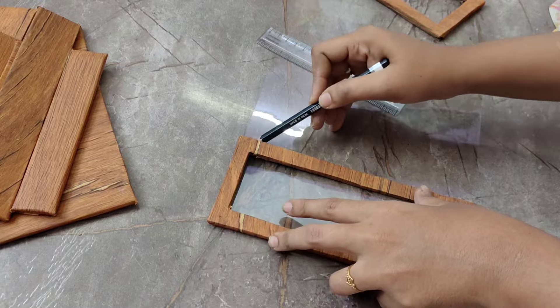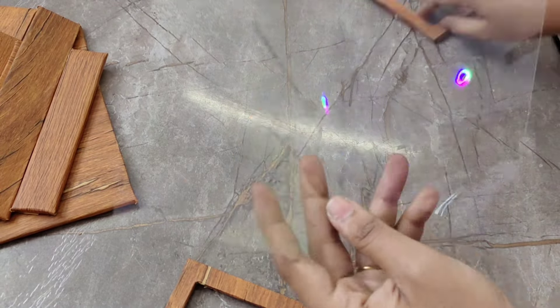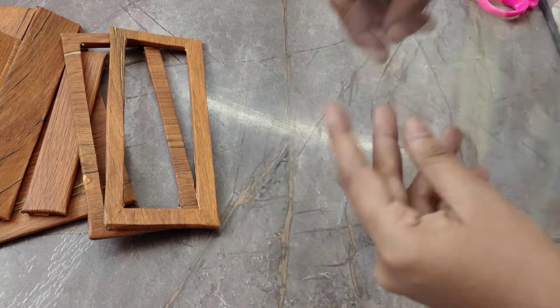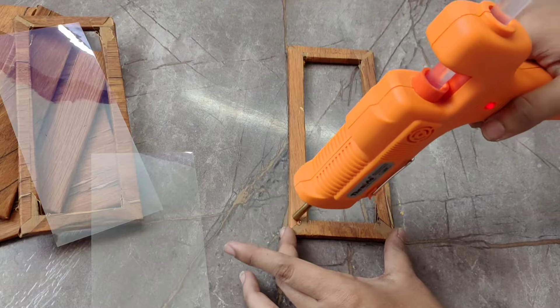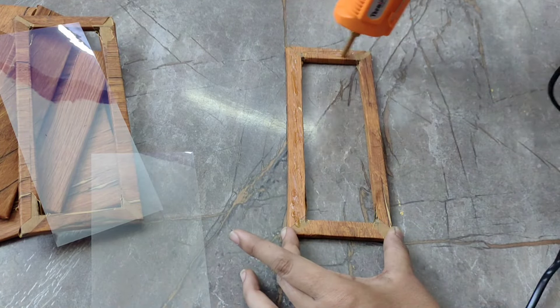First, you can cover the door. You can measure the size, cut the sheet, and cut the glass sheet. After the second channel, we have a part which means to make a piece of the sheet.